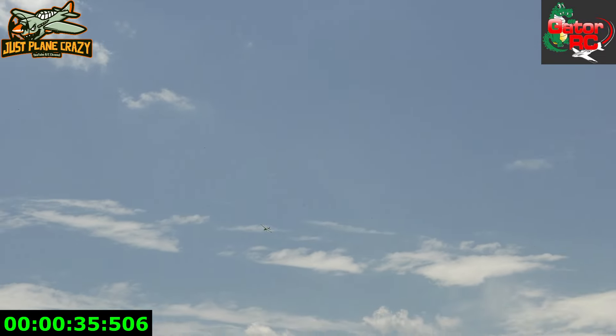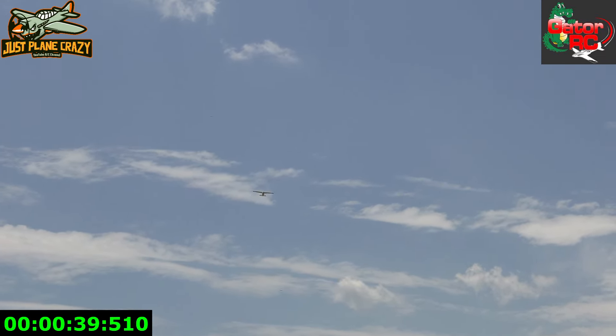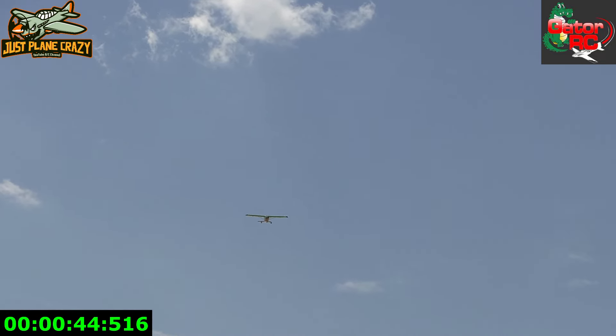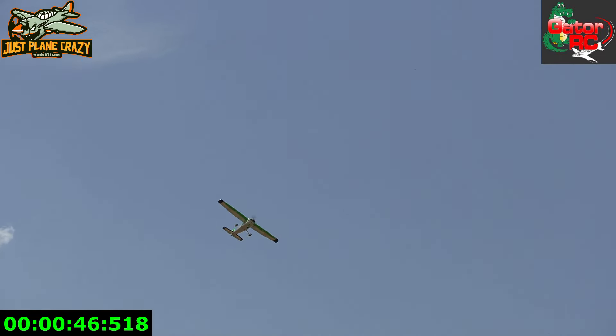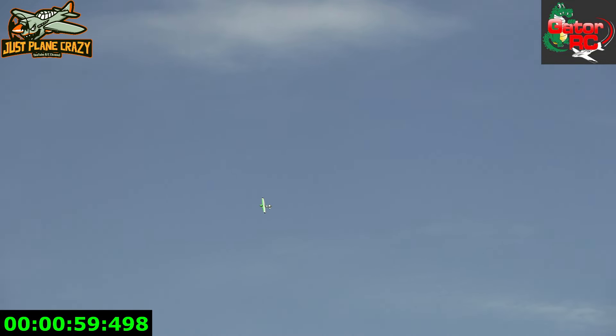It doesn't need a lot of throttle to stay in the air. What are you at throttle-wise right now? Like a quarter. The power system that comes in this is pretty good — seems to be more than enough power. If you want to get crazy with it, I think it will do it. That was a quarter throttle pass right there, pretty slow, no flaps. He's running a 6S 5,200 pack. We'll see what the timer is as we go and do a battery check at the end.